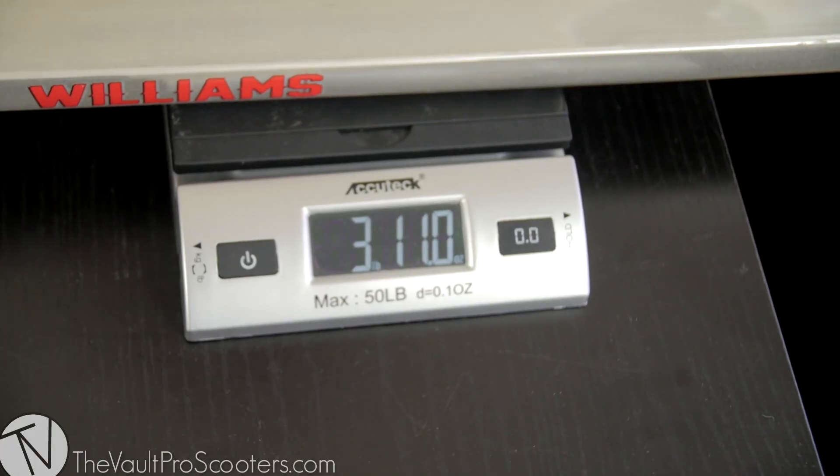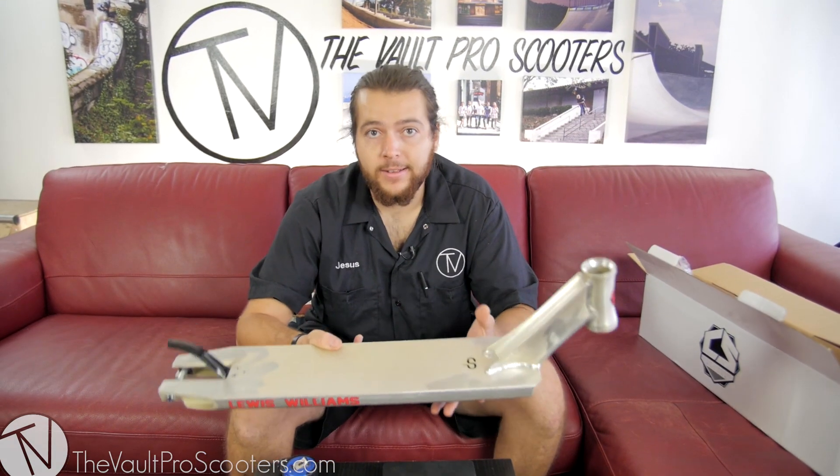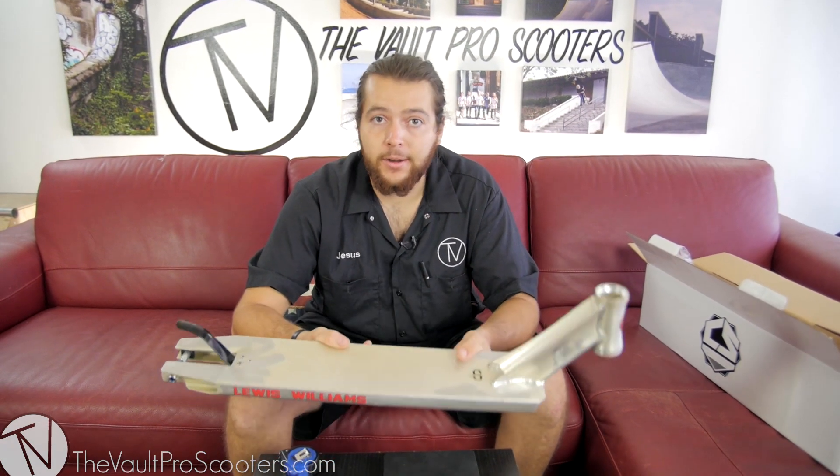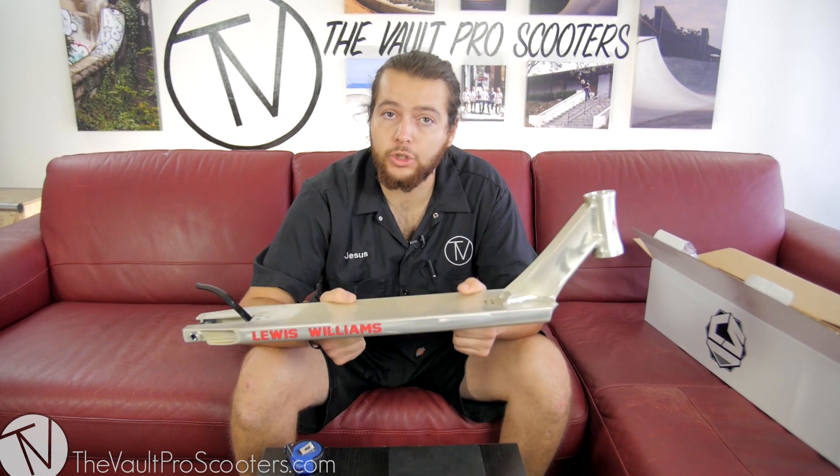Let's weigh it out — three pounds and 11 ounces. So definitely a bit on the heavier side. If you're a weight weenie this isn't the one, but if you don't care and you're okay with having some strength underneath your feet and something to hold you up, it's definitely a good choice.